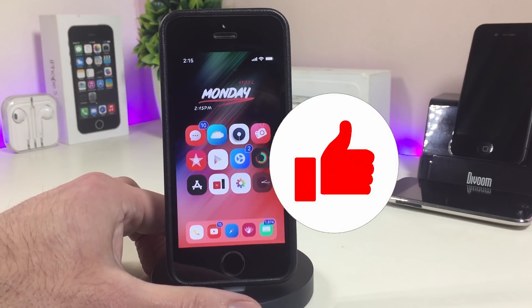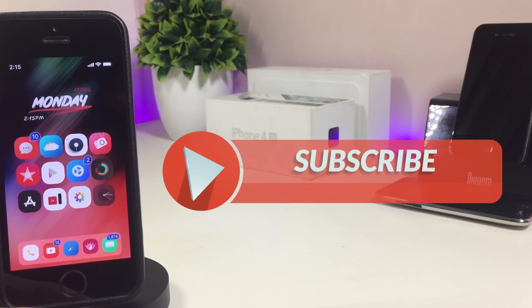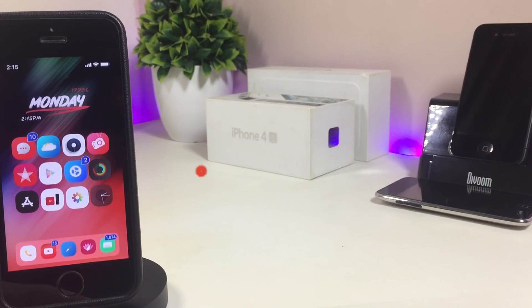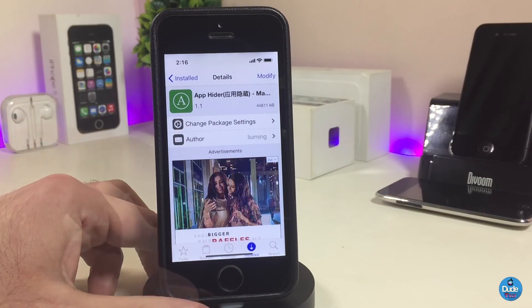Before I start today's video, let me ask you guys to give the video a big thumbs up and also make sure to subscribe and hit that notification bell so you will be notified whenever I release a new video.